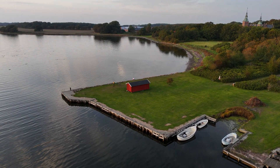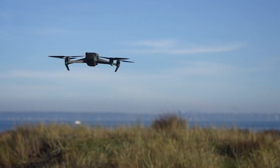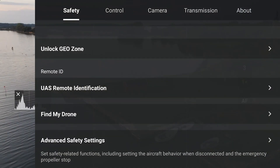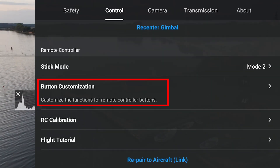So flying around the red house here — that alone is a little bit better. But there's a feature included with the Air 3, which was originally introduced with the Mavic 3, that's called Cruise Control. You click the three dots in the upper right corner and then select the control tab, then scroll down to the section called bottom customization.